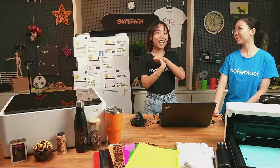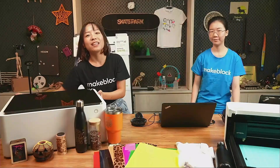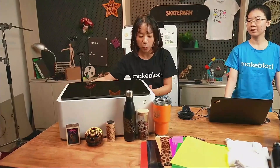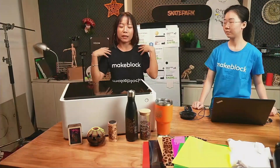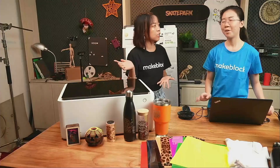So this is the X2M1. This is exactly what you get when you receive the package — you don't have to assemble, it comes this way. I'm trying to lift it by myself so you can see it's not heavy. Even a girl like me can lift it easily. The weight is almost 10 kilograms, which is about 21.6 pounds.